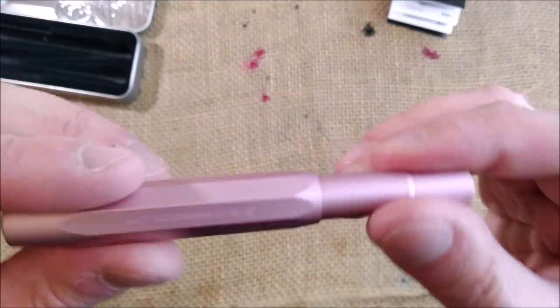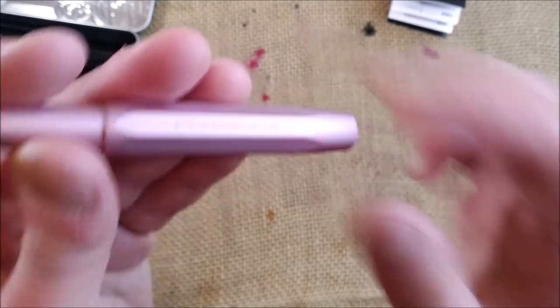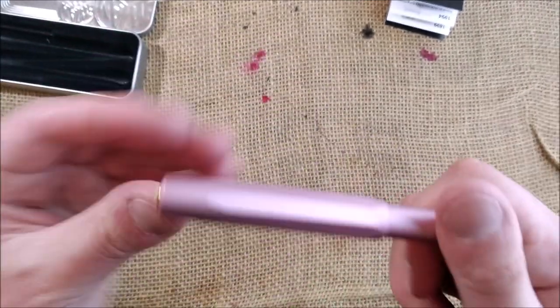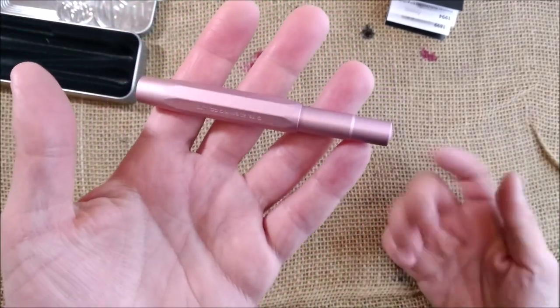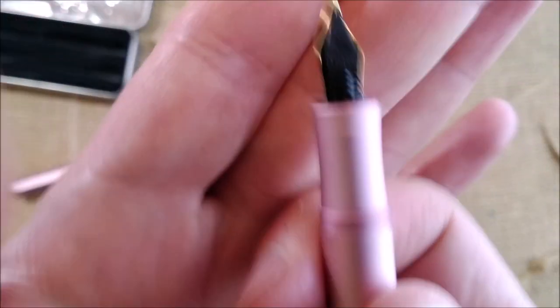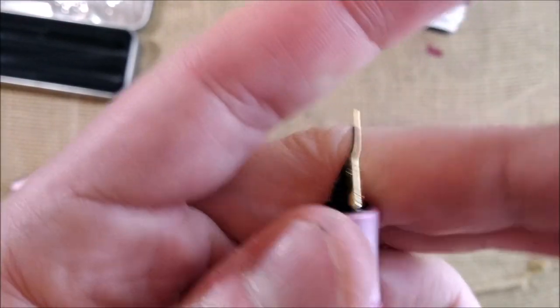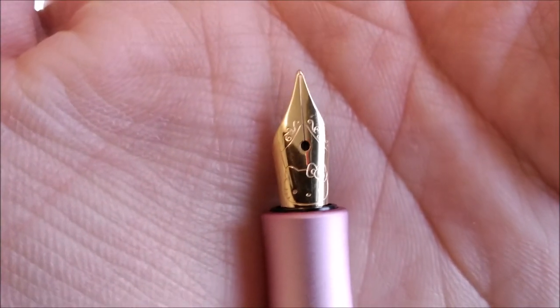It is a nice engraving because it is quite discreet — you will not see it. It is a blind engraving. And what makes this pink pen a little different is not this side, but this side. You have a Caveco nib but with a different engraving.